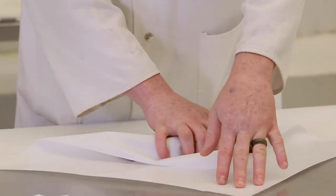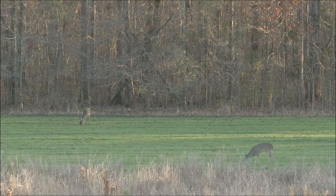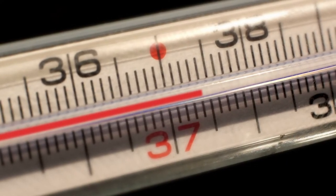Food safety is always important when handling food you plan to eat. For this reason, take every step properly from the time you harvest a deer to the time it is consumed. Once deer is harvested, it must be kept cold at 38 degrees or lower.